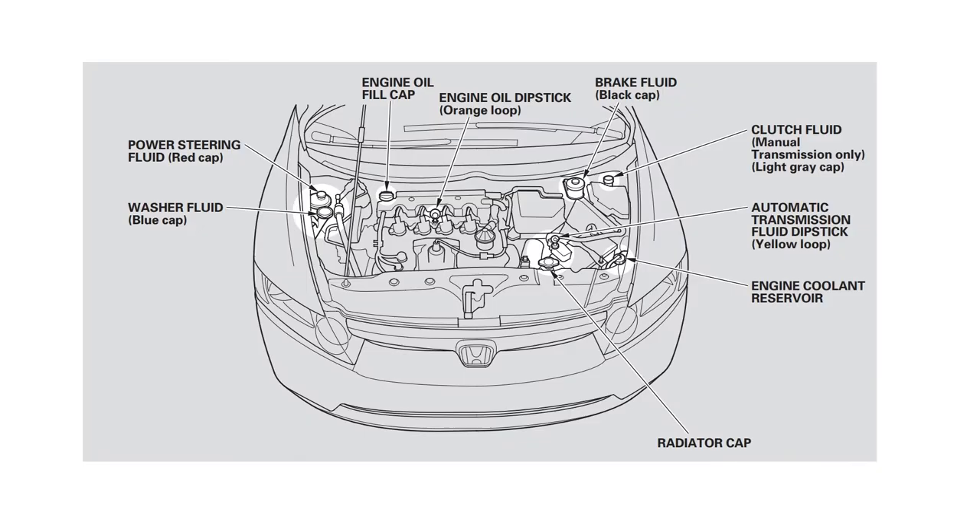Before we jump in, I wanted to show the area we'll be working today, which is predominantly the front brakes of the vehicle. In the engine bay we'll also be looking at the brake fluid as we go throughout this job. It's pretty much just the front portion of the vehicle, so pretty straightforward.